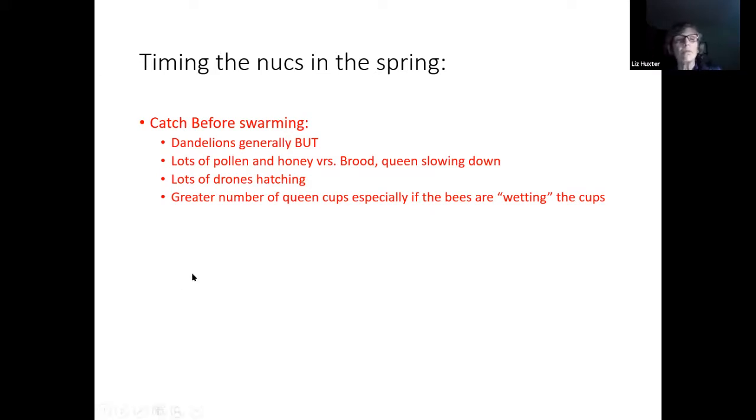Other indicators to watch: if you see your queen slowing down, that's a good indicator. You're going to have a lot of drones hatching at this time too, which is what they need to swarm. If they're beginning to wet their queen cups — where workers have decided she needs to lay there and put a little film of royal jelly on the cup — that means you need to do something today to that hive.